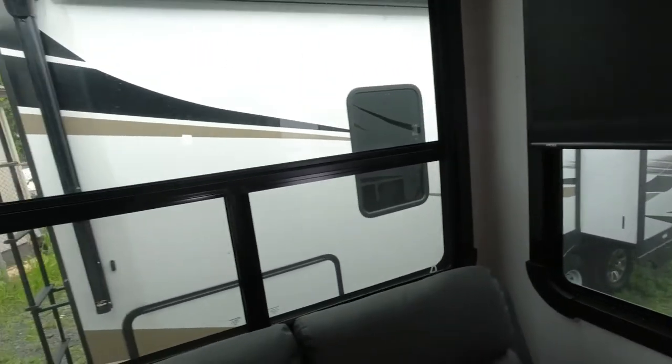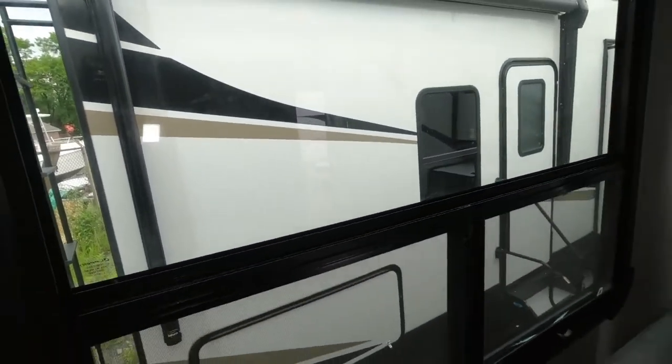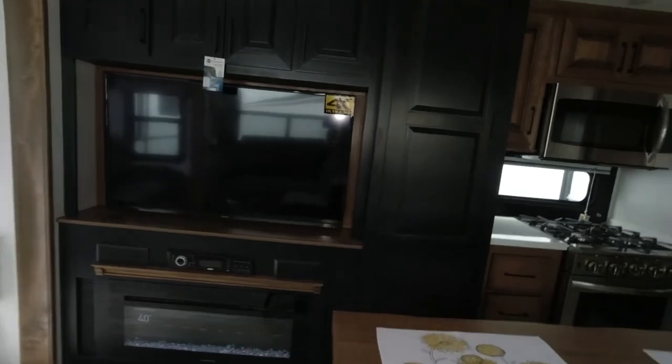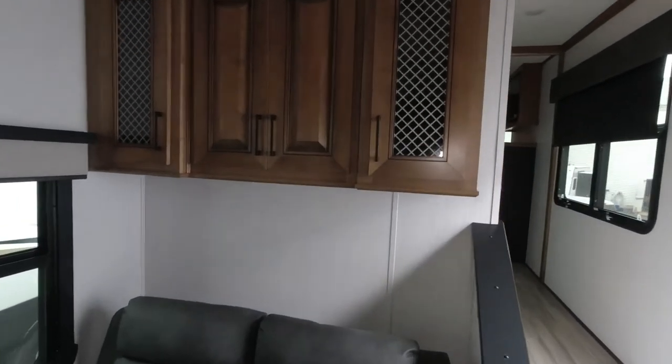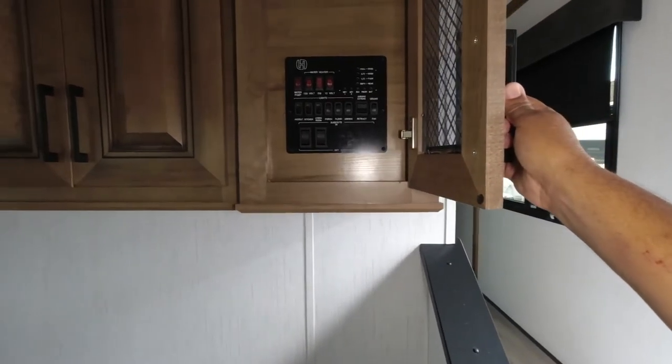Two electric recliners. It has just a room-darkening shade. These windows are massive — what a ton of light they let in. But if you're trying to watch TV, you've got all this light behind you, so there's going to be a huge glare and you'll have this shade drawn quite a bit. I'm jumping all over the place. You can see there's lots of storage above the television. Storage here. That's where our switches are. Some storage.